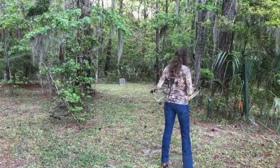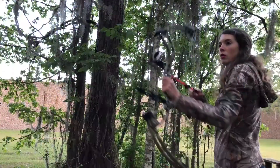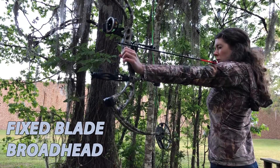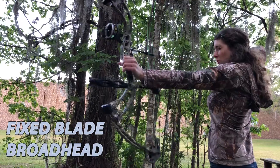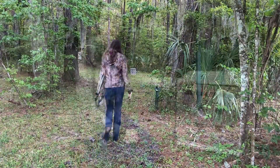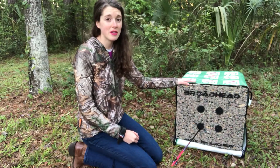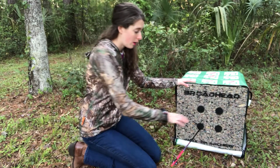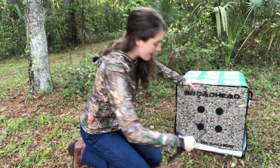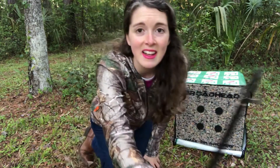So let's get shooting! My favorite part about this target is how easy arrow removal is. All you have to do is put one hand on top, put one hand on the arrow, and boom — just like that. The broadhead came out just like that.